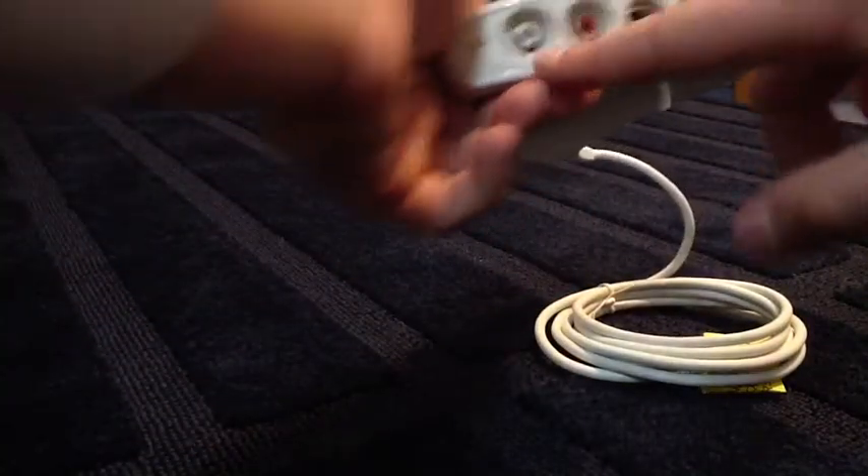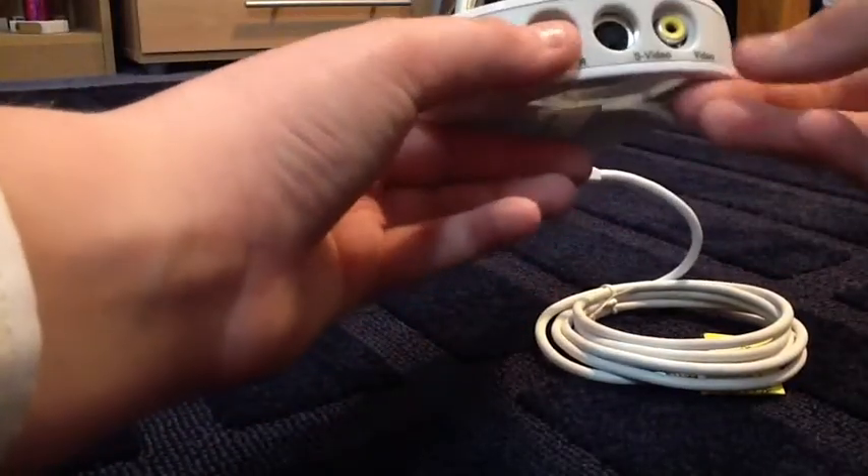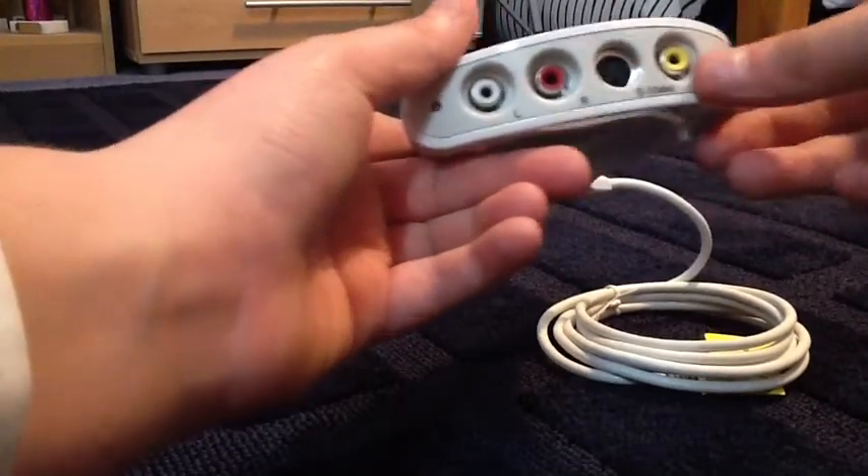You have three ports here: left audio, right audio, and then S-video, and then just the AV video here.